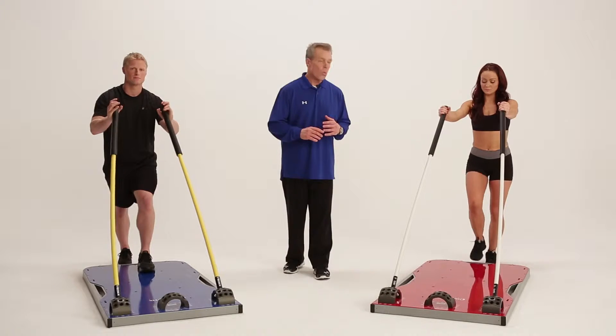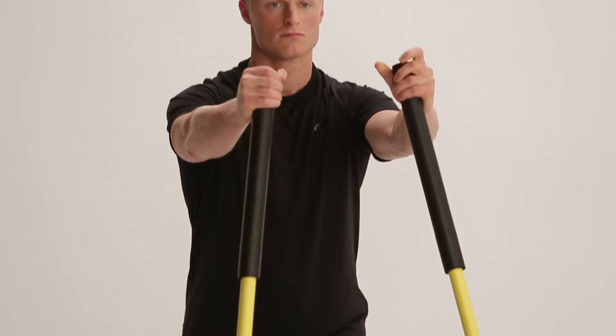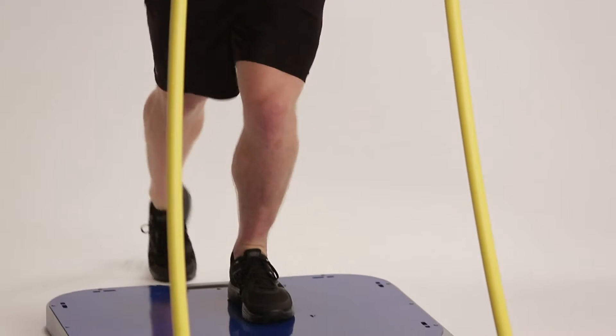Here's a single leg drive. One foot on the board, one foot off. The foot that's off the board drives up as you power through the rods, keeping the arms in the same position with a slight bend at the elbow throughout the motion.